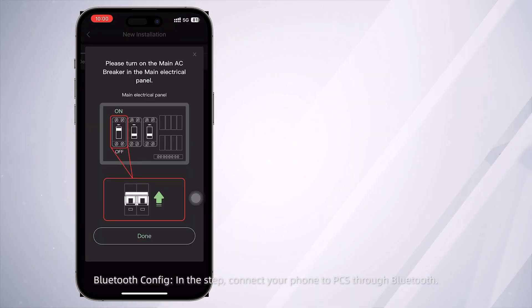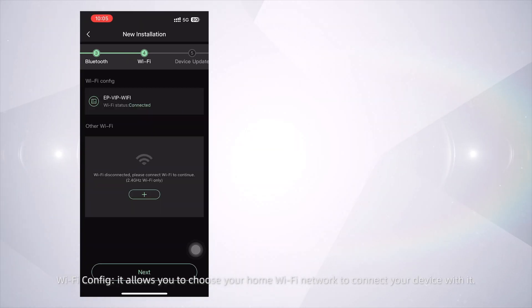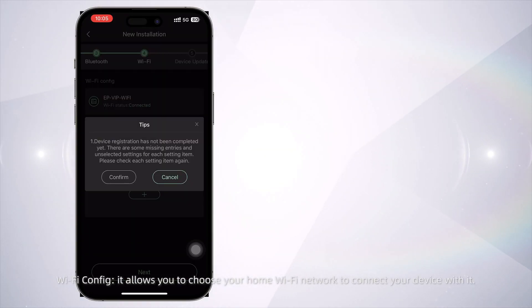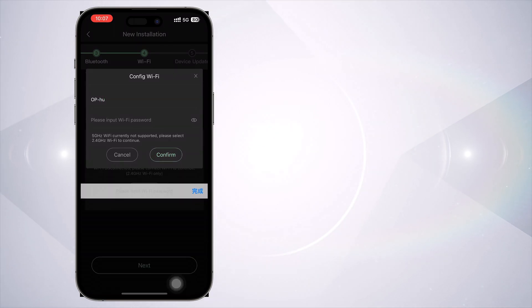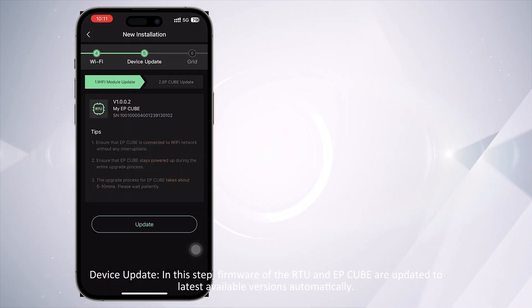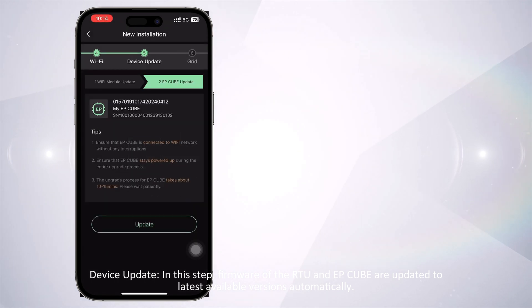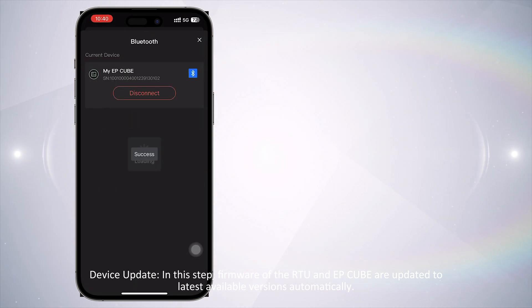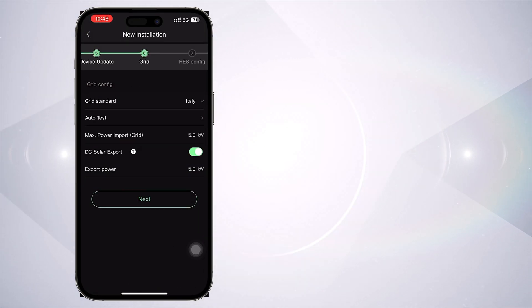For Bluetooth Config, connect your phone to the PCS through Bluetooth. For Wi-Fi Config, choose your home Wi-Fi network to connect your device. For Device Update, the firmware of the RTU and EP-Cube are updated to the latest available versions automatically. For Grid Config, choose your system's applicable grid standard.